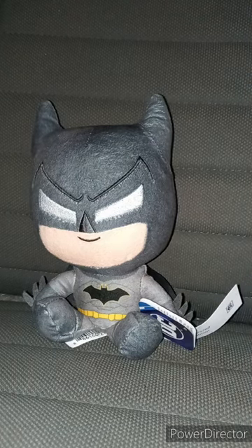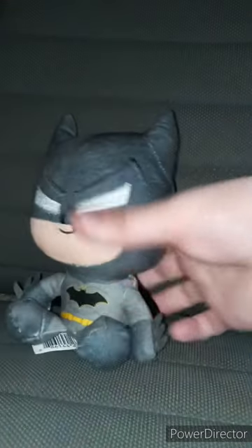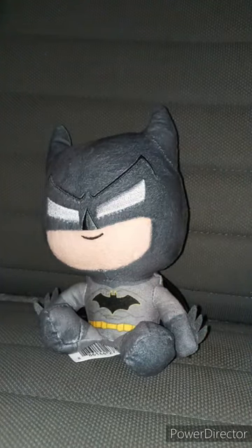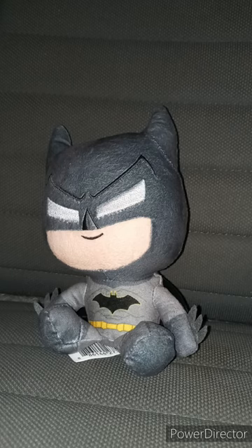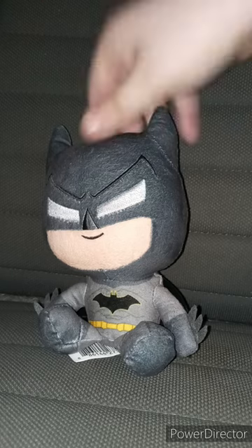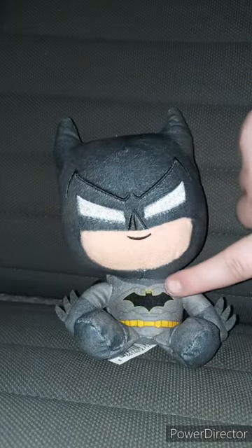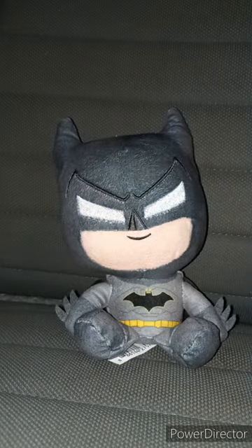Let's go ahead and take the tag off and see what he looks like without the tag on, in 3, 2, 1. Okay guys, here he is without the tag. I do have a Batman plushie I use in plush skits, like the Robert Pattinson plush. This one's just based on the comics, because you can tell the little bat symbol does not have the circle in it.